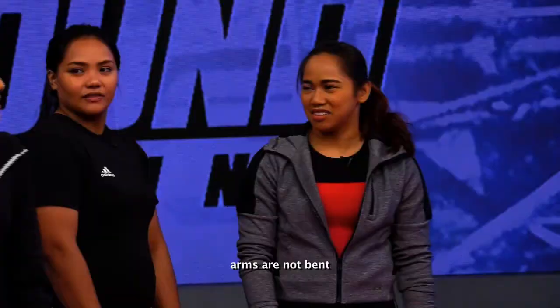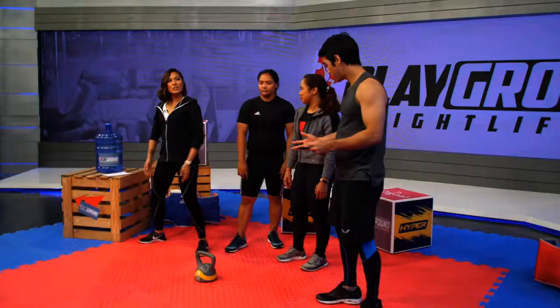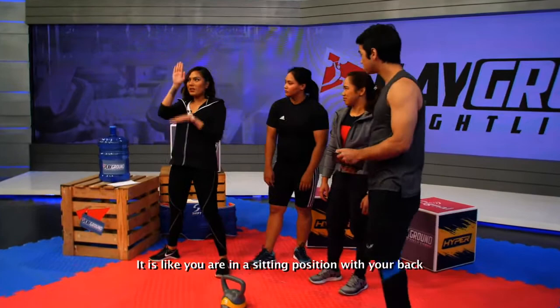That's great, Cara. Parang may wall yung back mo — parang kung umaangat sa wall. Tama. That's great — now you can do three kilos.